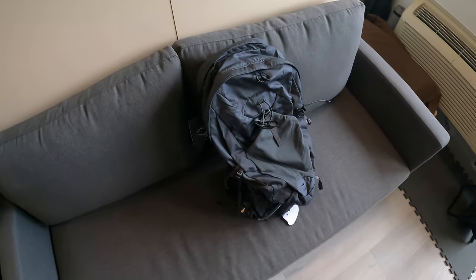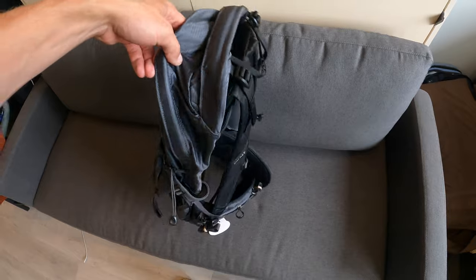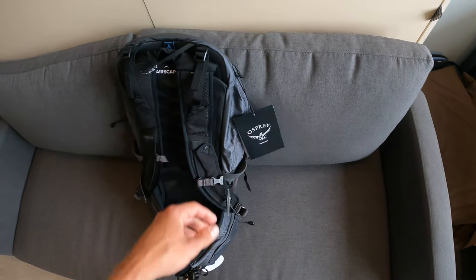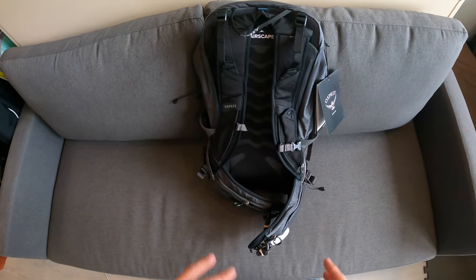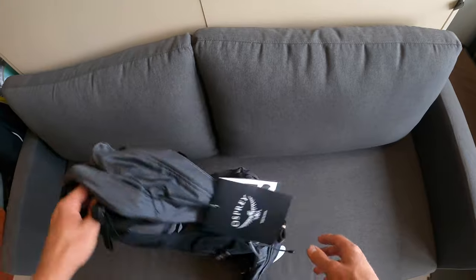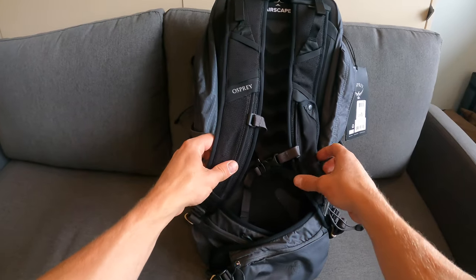I personally chose the gray color because I like dark neutral tones, but I didn't want the black since it would attract the most heat in the sun and warm everything inside. Gray seemed perfect. Accessories that can be purchased separately include the water bladder hydration pouch and a rain cover to protect the whole bag in case of rain.